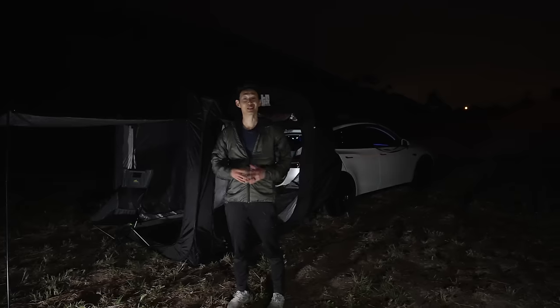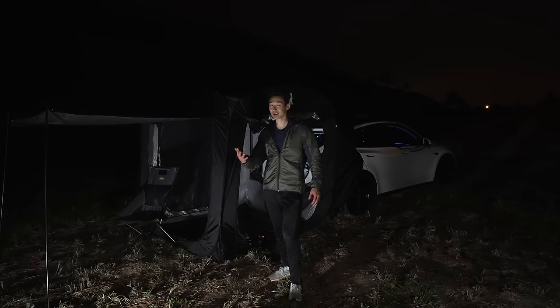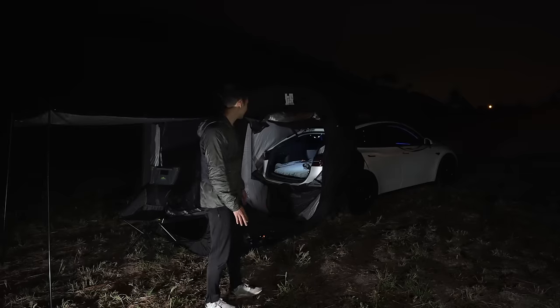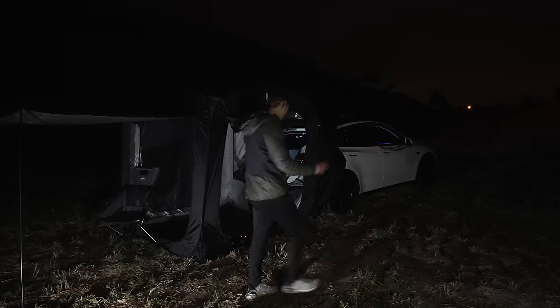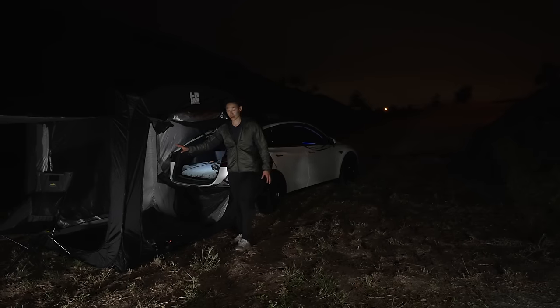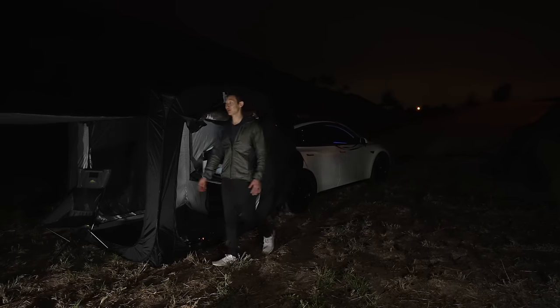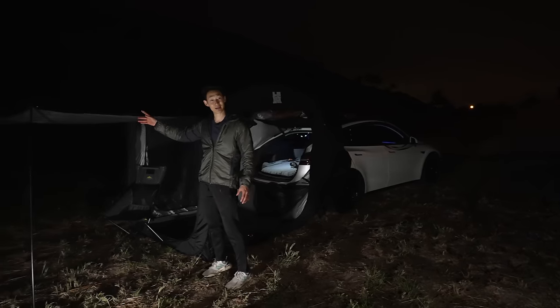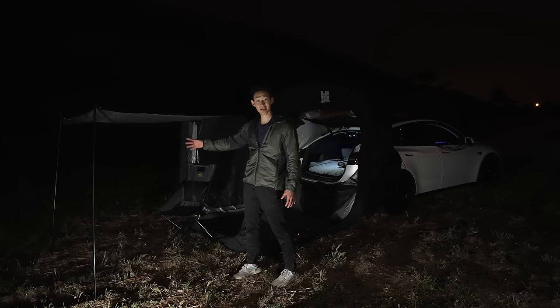So this is the Tesloid Model Y camping tent. It fits perfectly for the Model Y — I feel like it could fit for any Tesla version because it's really just the trunk area you have to worry about. It's secured very well with the straps. It has four doors: one, two, three, and four where the trunk is. I really like this canopy area — if it's raining or sunny, it really helps protect you.